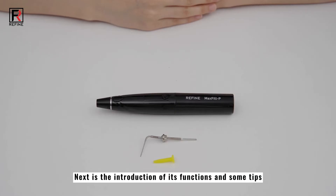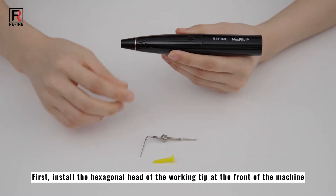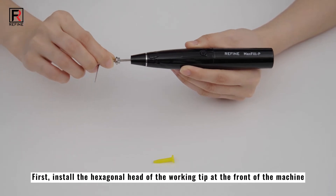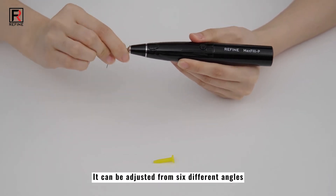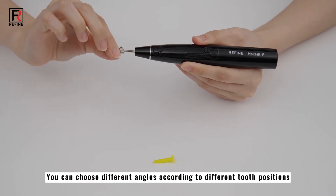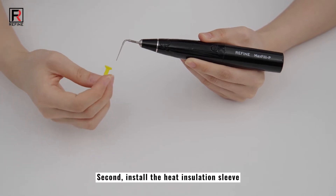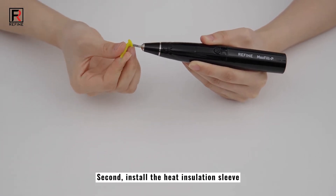Next is the introduction of its functions and some tips. First, install the hexagonal head of the working tip at the front of the machine. It can be adjusted from 6 different angles. You can choose different angles according to different tooth positions. Second, install the heat insulation sleeve.